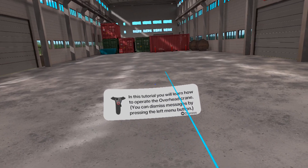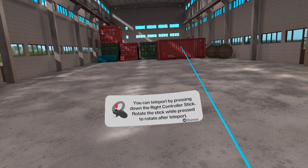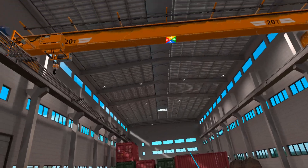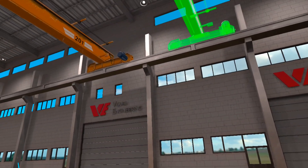You can teleport to any area by pressing down the right controller stick. To move the crane forward and backward, you can use the right joystick up and down. Match the crane position to the green hologram area.